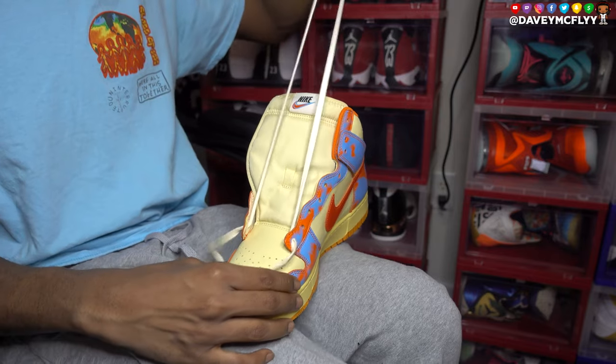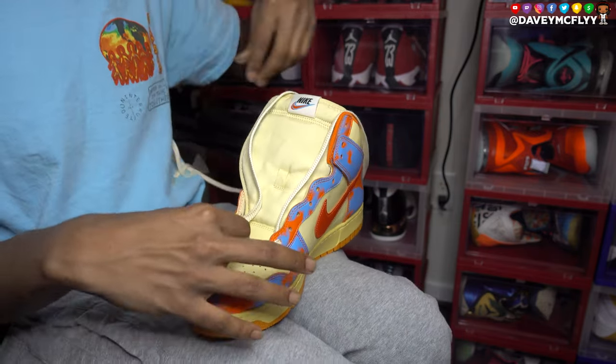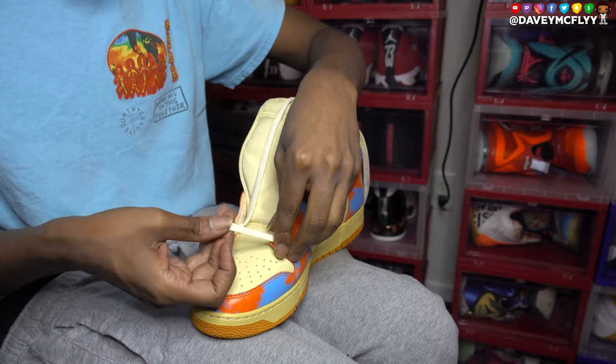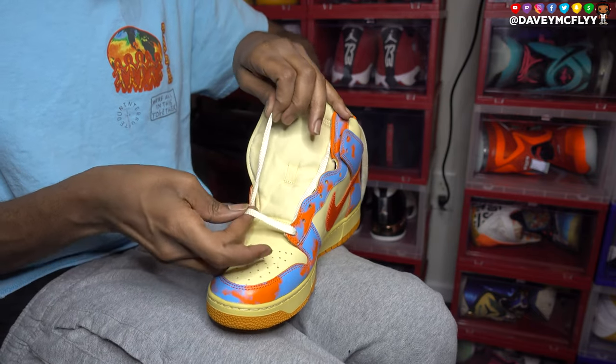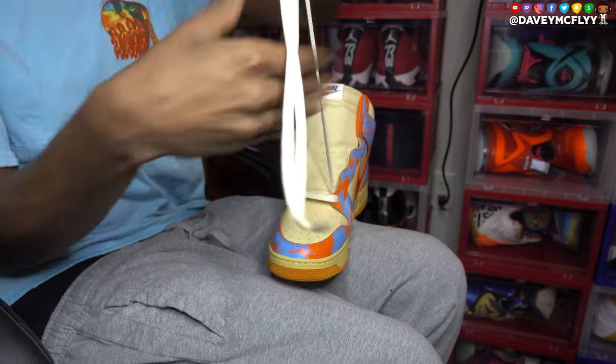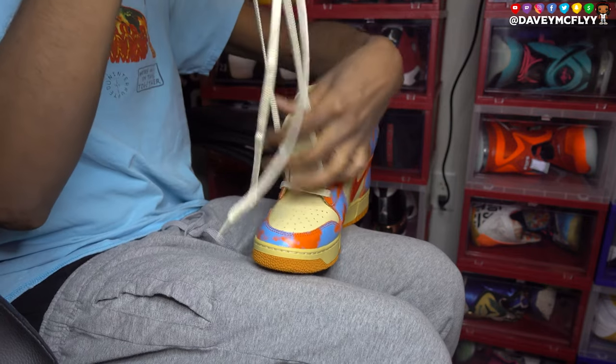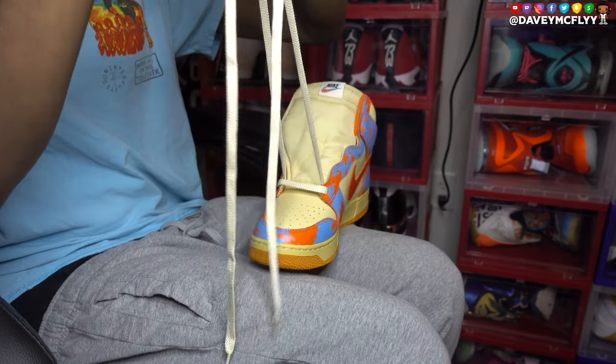Felt a little snug. You're gonna have to go with thin socks with these joints. For my wide footers, either go a size up from what you normally do, or make sure you got on some thin socks — like church socks — and that'll get the job done.